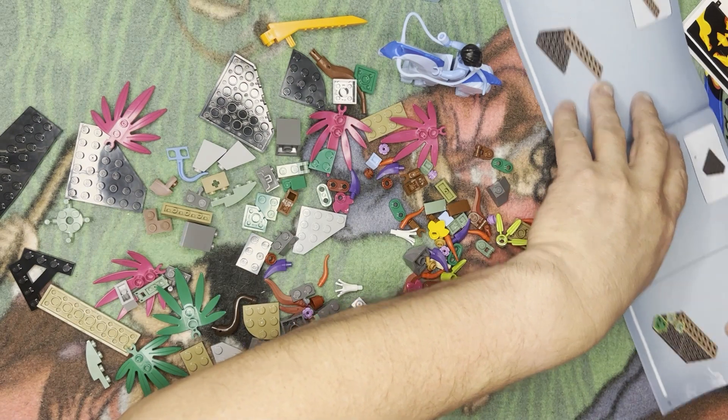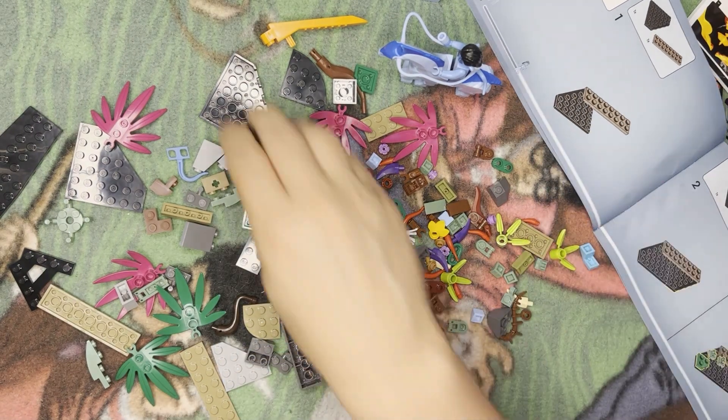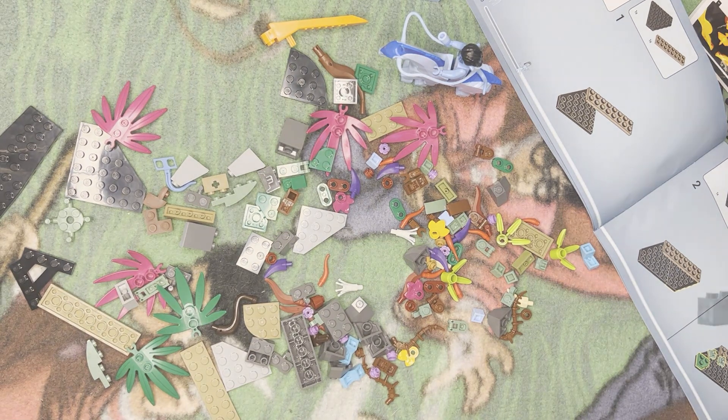And now we're gonna build this backdrop reef-looking thing. Check my time — okay, I'll see you in the next video.